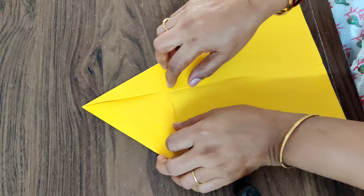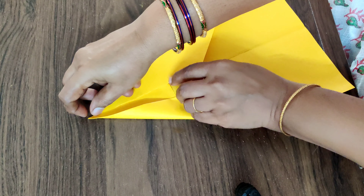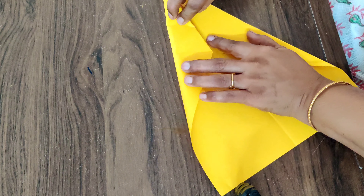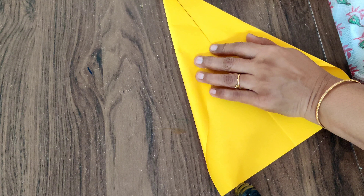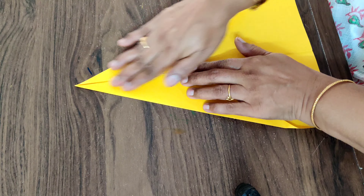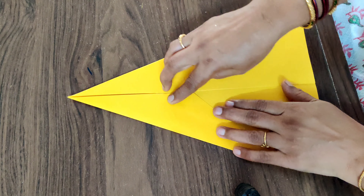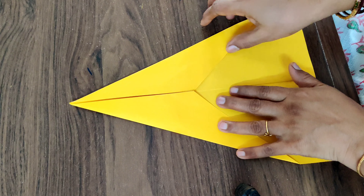And the same way this side also you'll have to fold, and fold it this side. Now you have got almost a rocket shape. Now what you have to do is just turn the paper back.